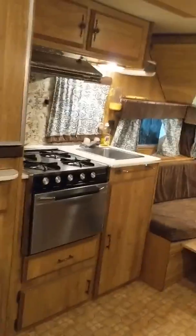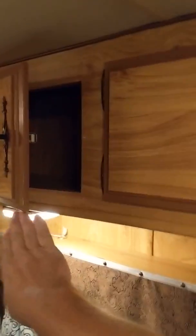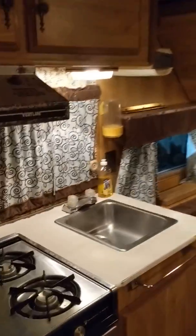Inside, I do have the AC running but all the lights in here work. One thing I'm not really sure about — I don't know how to get this thing, this thing's not shutting. I'm sure that's an easy fix, but all of the lights work in here.